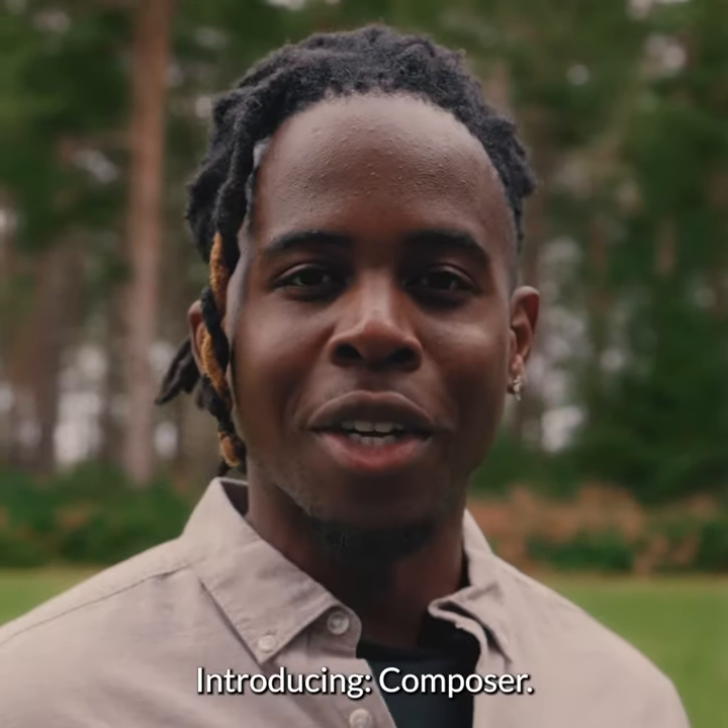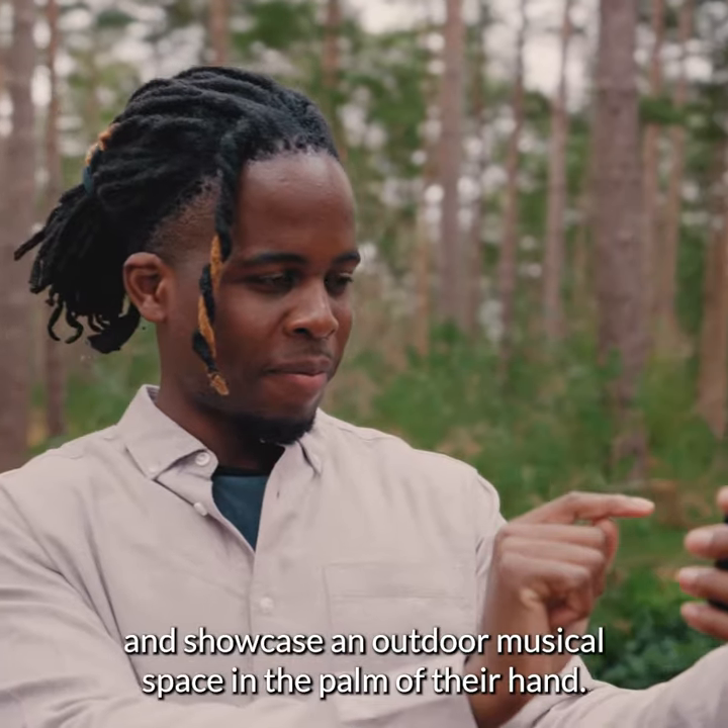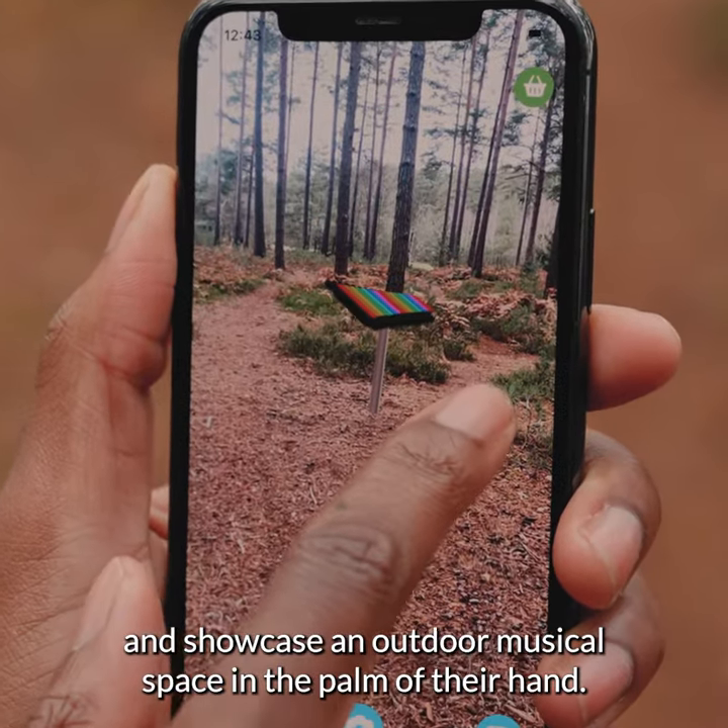Introducing Composer. With this revolutionary app, anyone can create and showcase an outdoor musical space in the palm of their hand.